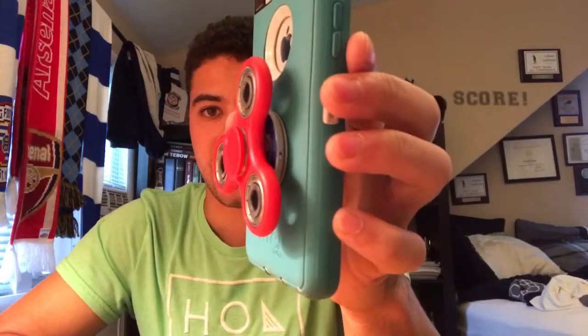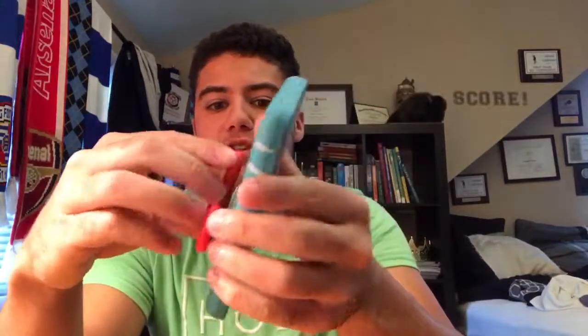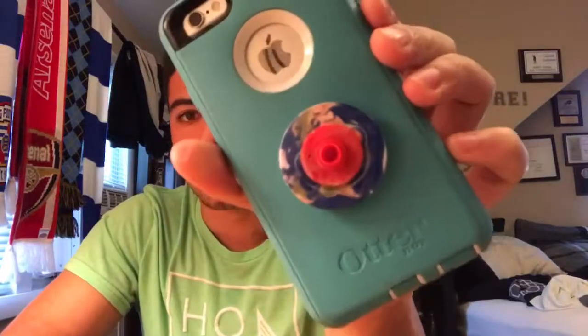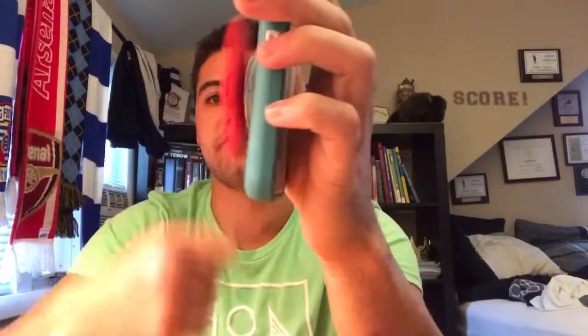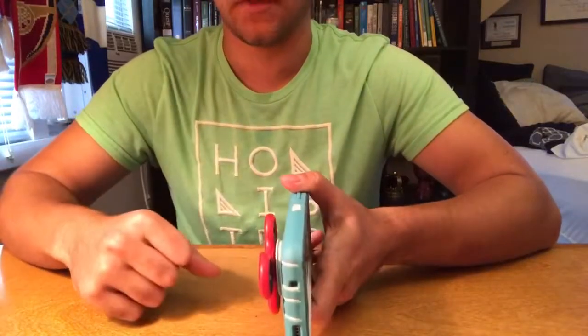For all the skeptics out there who believe this is going to destroy their pop socket — two facts to disprove you. Number one: if you really need to, you can simply pop off the fidget spinner from the pop socket and reattach it later, and still have the same spinning capability.